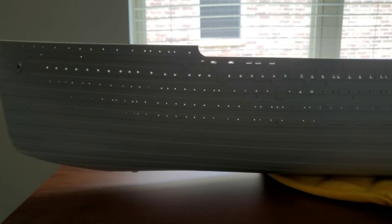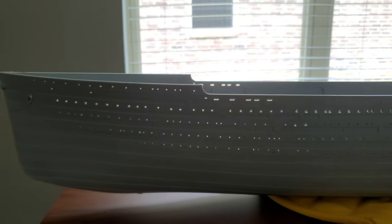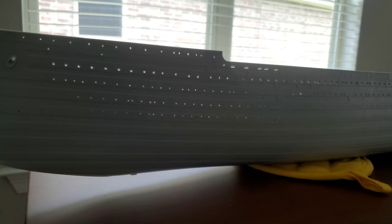Here we are — I think I got about half of it done on one side. You can see I got that light shining through the window there. You can kind of get an idea of how it's going to look once the light is put inside the ship and it's built.